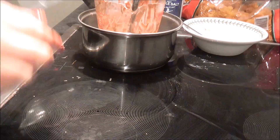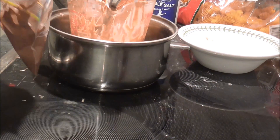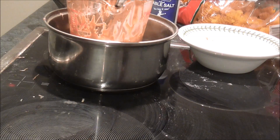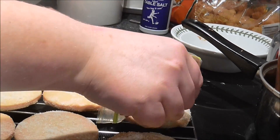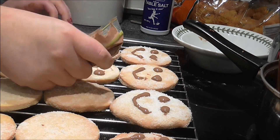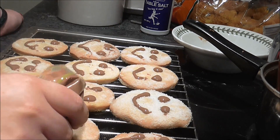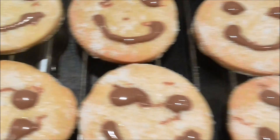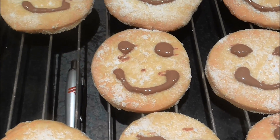Then I spooned some melted chocolate into a sealable bag to make a piping bag, cut a corner, and piped on the faces that I saw every week in my childhood. Although they aren't the exact same, I'm still thrilled with how these turned out and I can't wait to make them again soon. I hope you all enjoyed and I'll see you all next week.